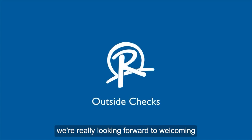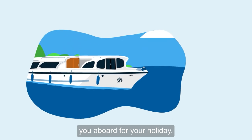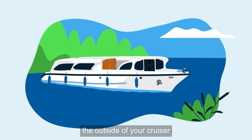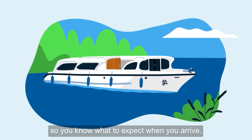Here at Richardson's, we're really looking forward to welcoming you aboard for your holiday. Before you start your trip, we'd like to take you on a tour around the outside of your cruiser, so you know what to expect when you arrive.